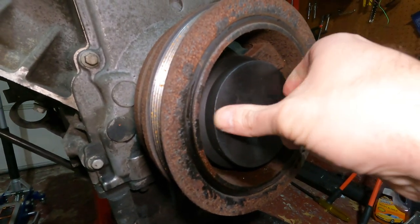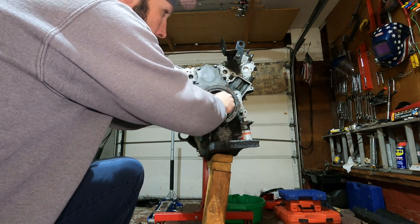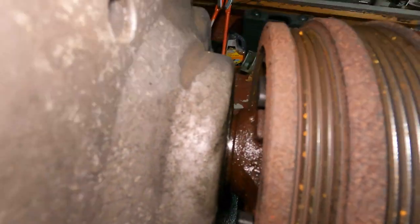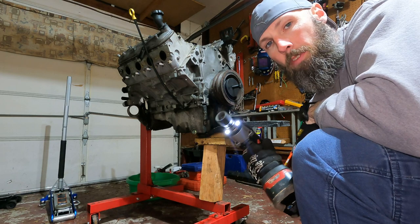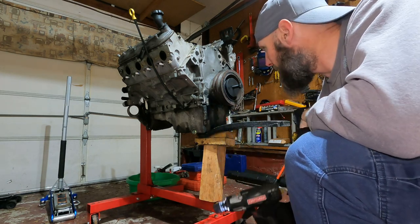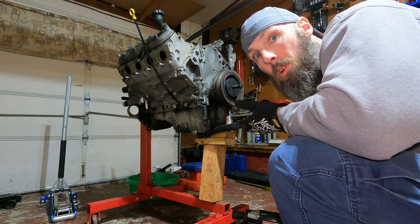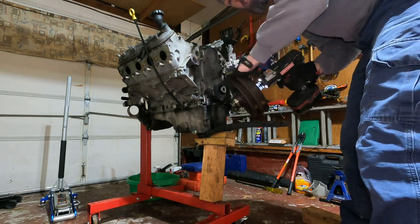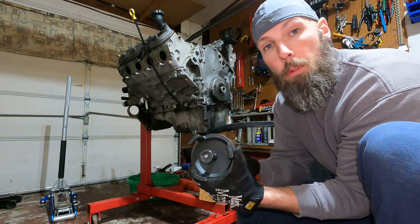Sprayed a little penetrating oil on it to help break it free. Apparently you stick the puller in and give it a twist to center it up. The little tabs are supposed to go on the flat spots but they don't quite reach - here's hoping the tabs don't blow apart. It's a 21 millimeter tool. That worked better than I thought it would - harmonic balancer is off. Saving that for a future project.